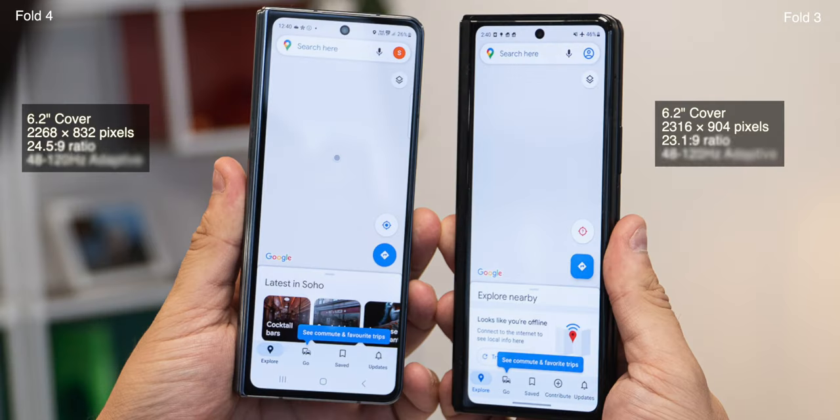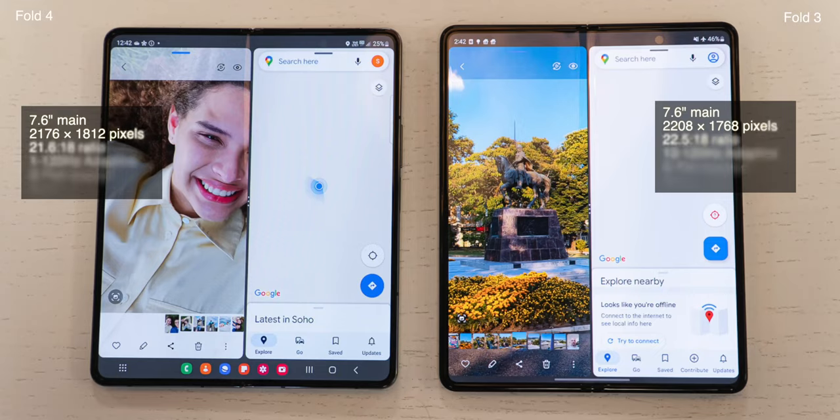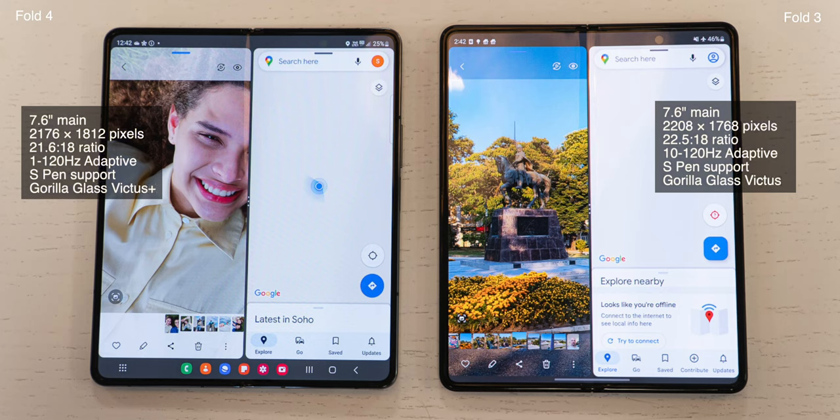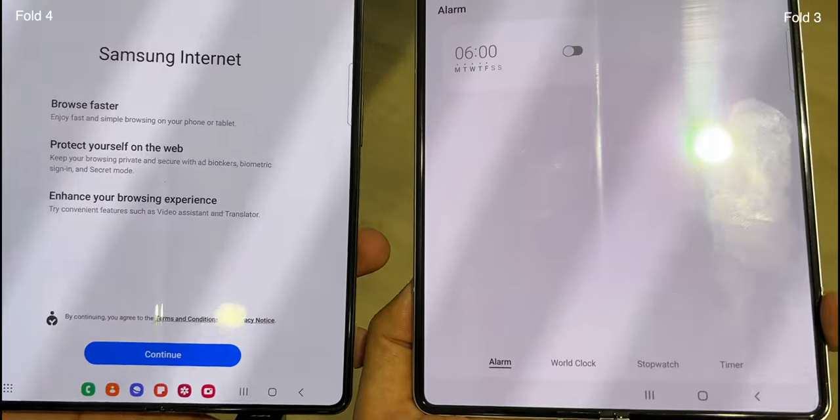The cover screen is wider and bigger, which is a welcome change as you get more real estate, which was needed. The main screen has a similar 7.6-inch display, but is more squarish looking. The viewing area is bigger than the Fold 3 with slightly slimmer bezels.